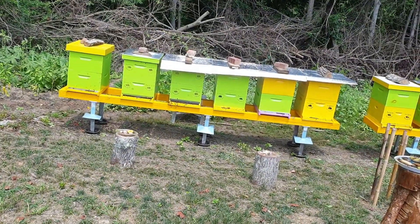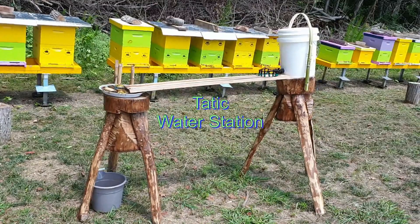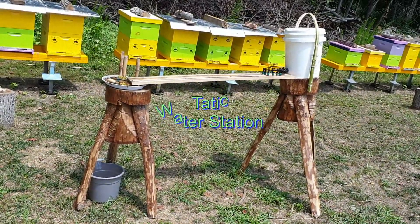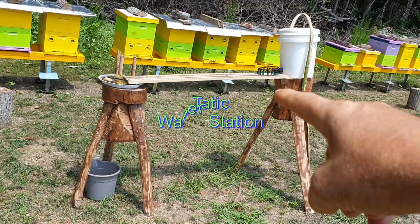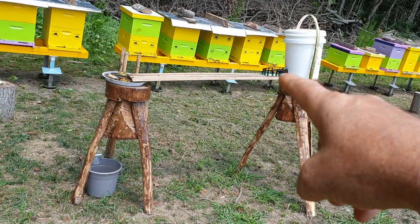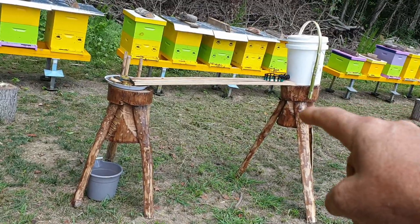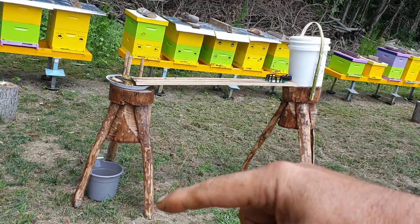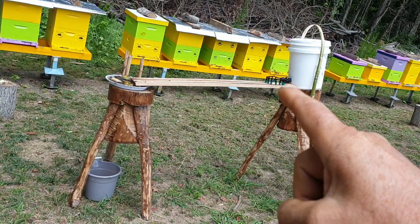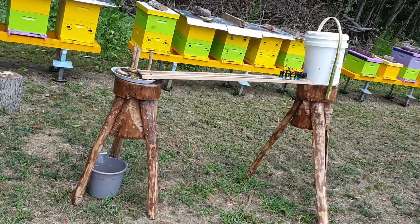I resolved this problem by building my water station for them. As you can see here, I have a five gallon bucket over there, and on the bottom you can see the water dripper. I adjusted a micro drip so a five gallon bucket could last 24 hours. I made tripod stands, and over here is a white oak wooden plank which I grooved.